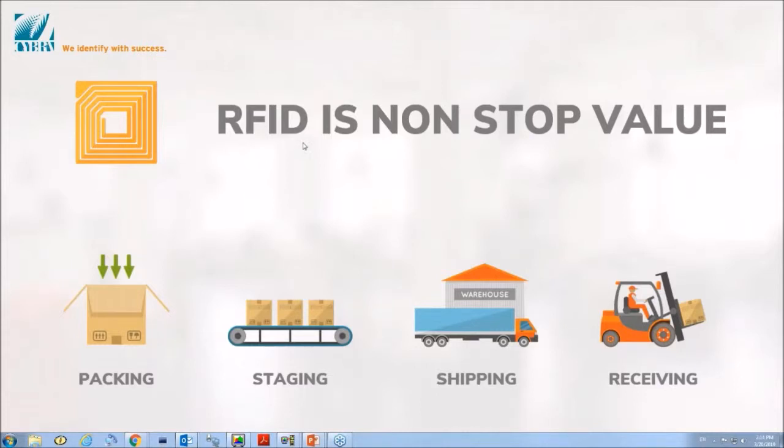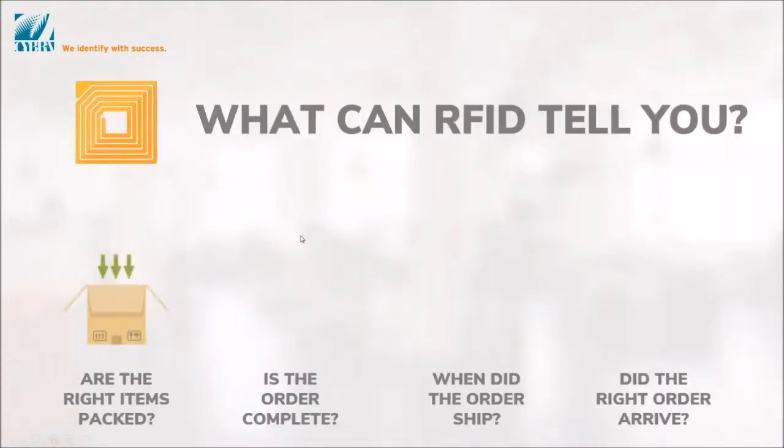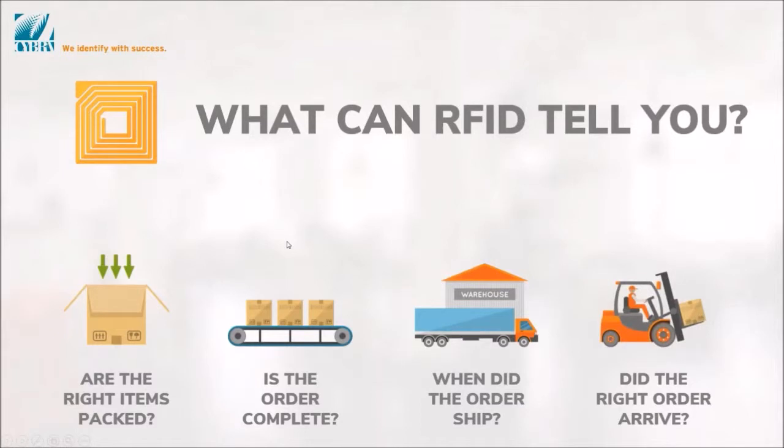Things to think about with RFID are the different areas where it presents value. We're not probably all used to looking at different areas of our business and process and saying, this could be faster, this could be cleaner, this could be more accurate. Packing, shipping, and receiving can all get cleaned up and more valid as far as the data coming in using this technology.